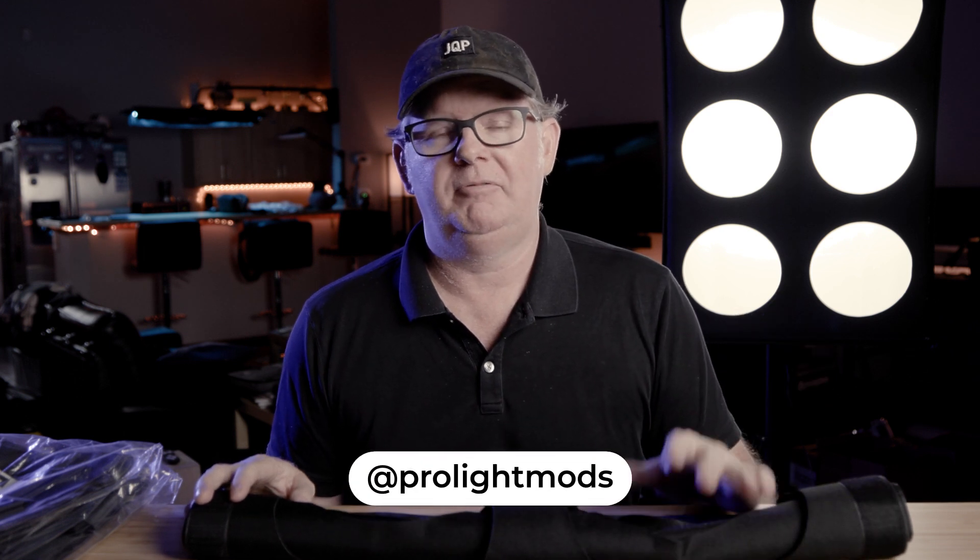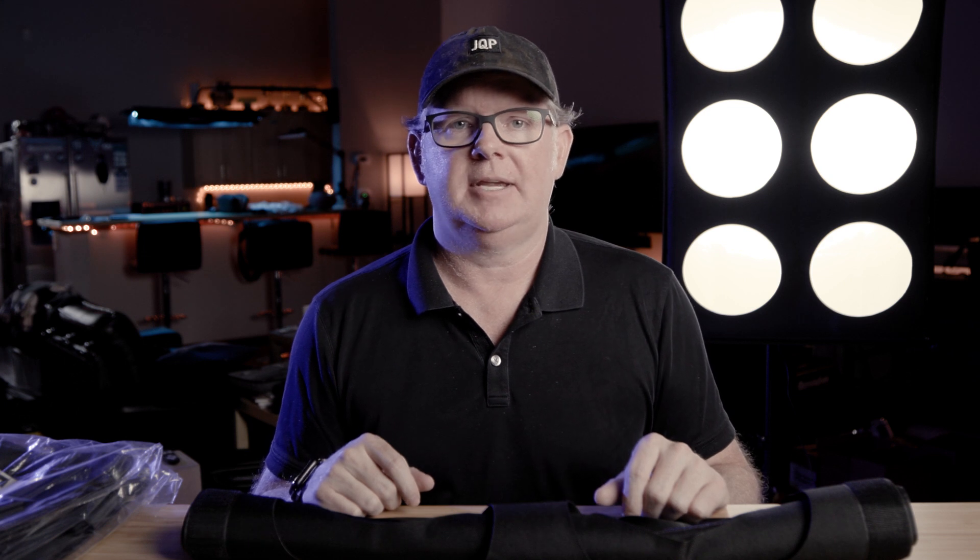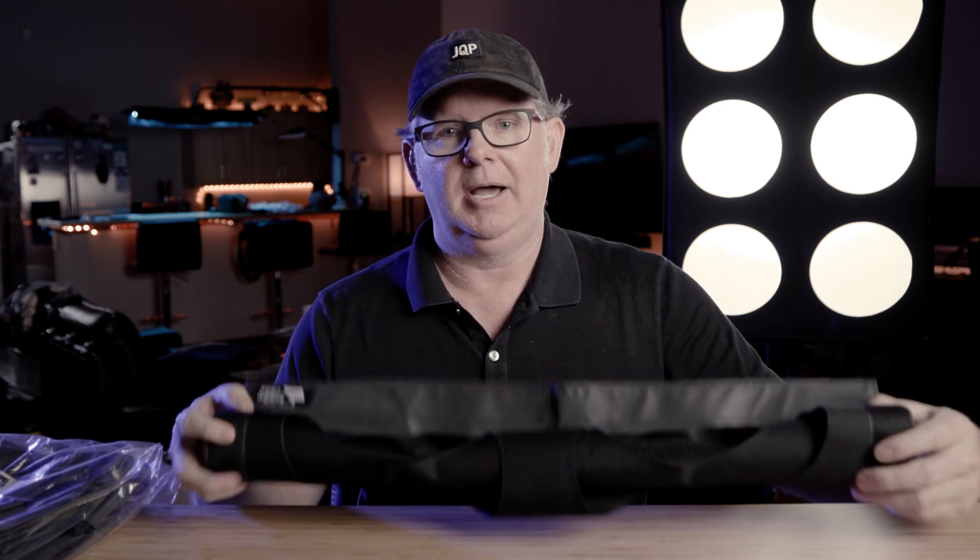Please feel free to tag the pro light mods account on Instagram and Facebook when you post an image — tag me with the pro light mods handle and I will share it on the pro light mods accounts. I can't wait to see what y'all create with these. That's really what this was all about — getting these out to y'all. I've used them with professional athletes and the results speak for themselves in all kinds of different settings.